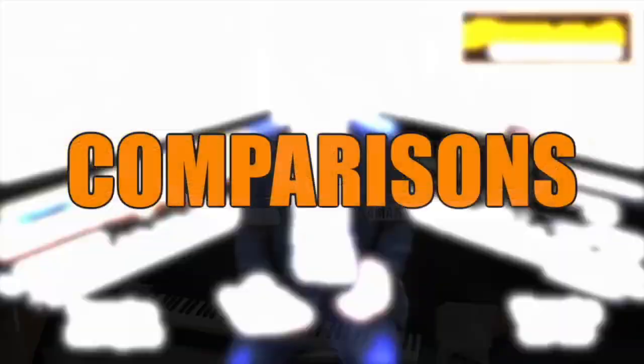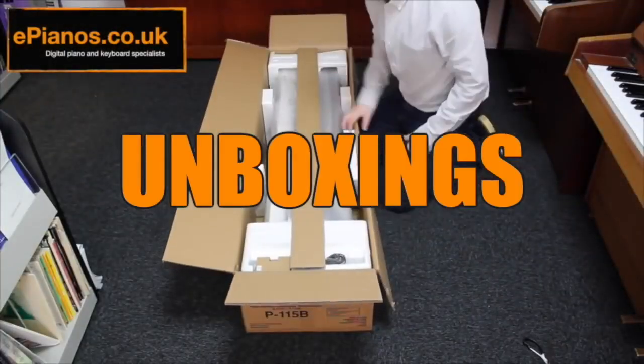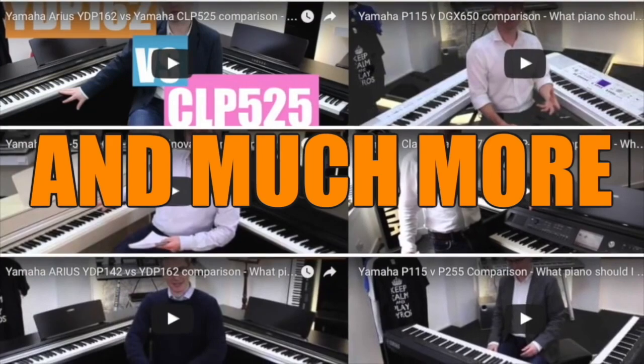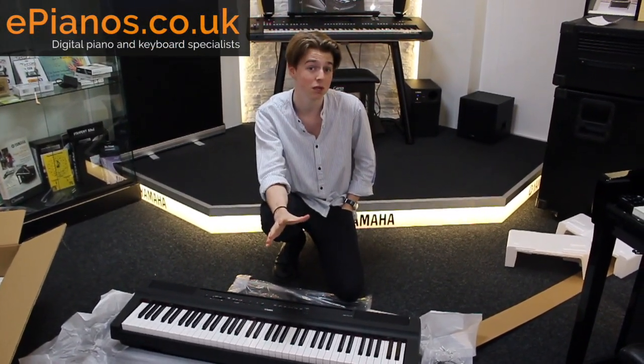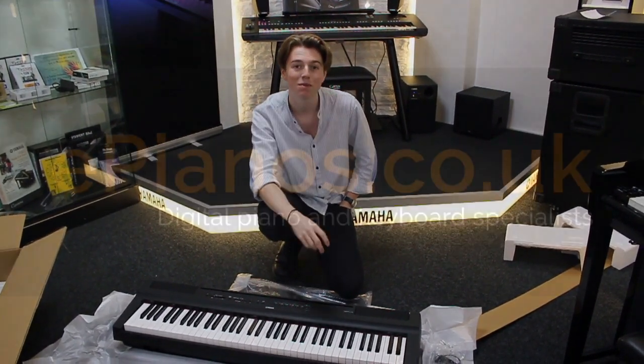Thank you very much for watching. Did you know that we've got some really great comparison videos on our channel which you can check out? We've got one on the P121 so if you want to learn a little bit more about it, do check it out — links are in the description. If you have any questions at all, feel free to leave them in the comments section below or just drop us an email. Thank you again for watching. See you soon. Bye bye.